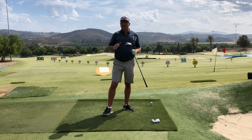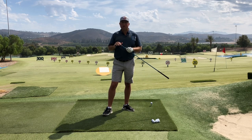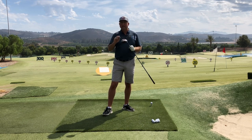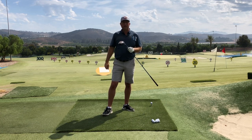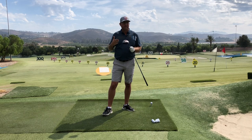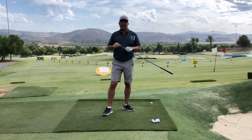On the TrackMan scale — and I will publish a graph from TrackMan as part of a sister article on my website — 90 miles an hour with everything optimal could probably get you into the mid to high 250s. But it's rare, if ever, that I've seen that. Those high water marks are really tough to attain.